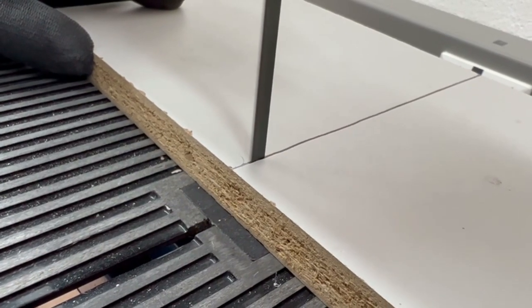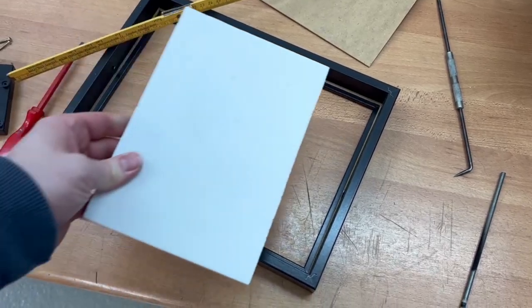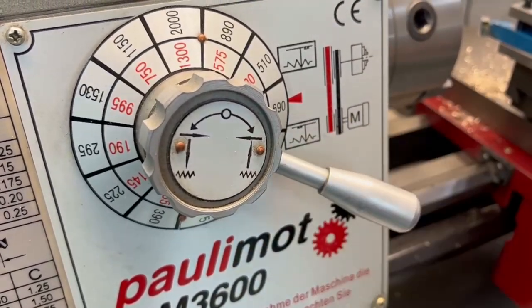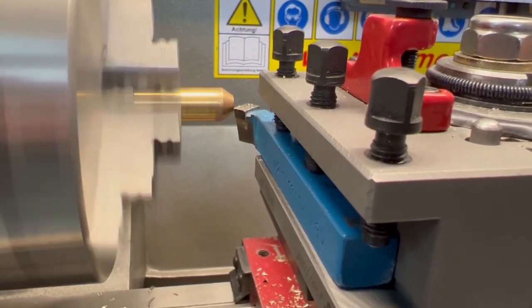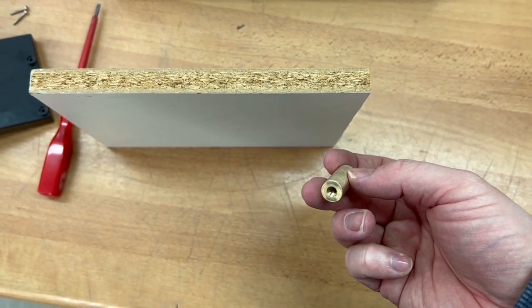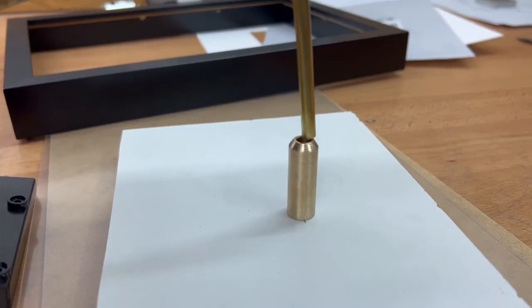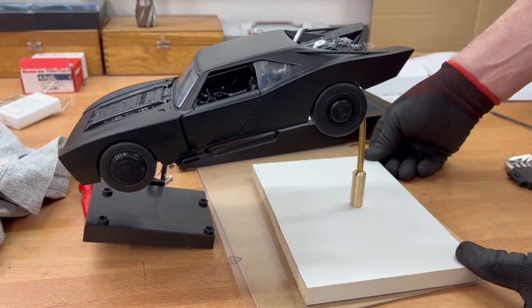Then I sawed the tube off to the correct length and the mount for the Batmobile was done. To mount the brass tube to the base I cut a piece of spare wood to fit into the picture frame. To connect the brass tube with the wooden base plate we went to the metal lathe and created an adapter with a thread on one side to fasten it to the wooden base with a screw, and a simple hole on the other side to stick the brass tube in.